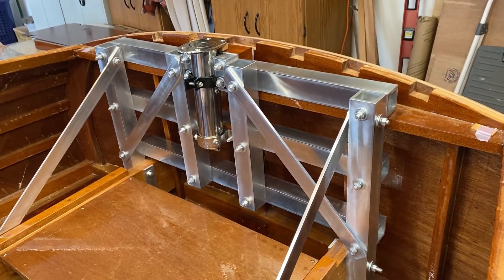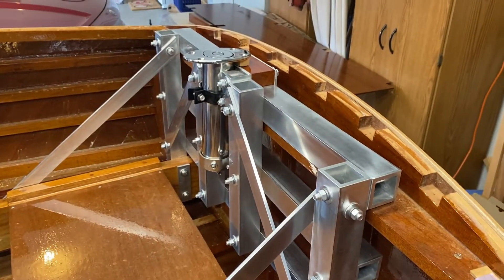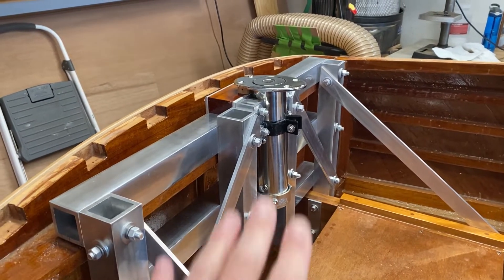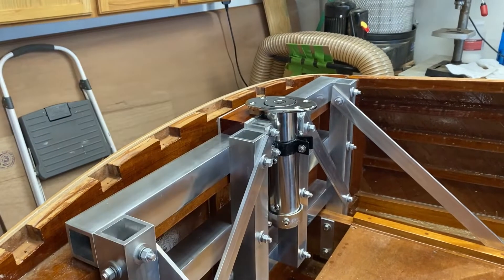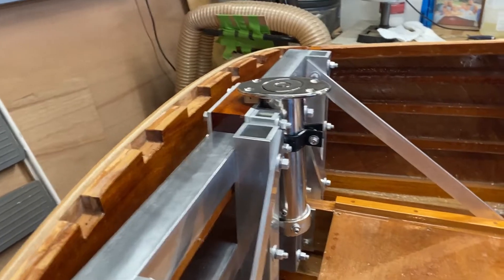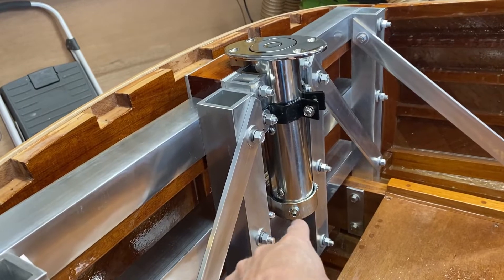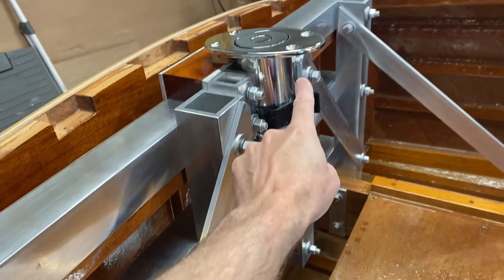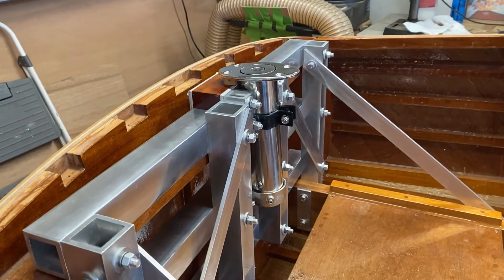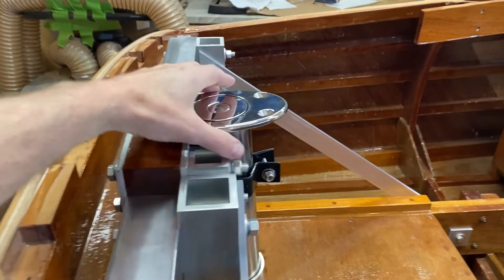One thing I want to mention: my intent is to make it so that if I had to, I can take that pylon out after the boat is completely done and finished. What I'll have to do is loosen a couple of set screws on that bracket right here, then loosen these straps up — I can do that from underneath. This is in case I ever needed to replace it for some reason.